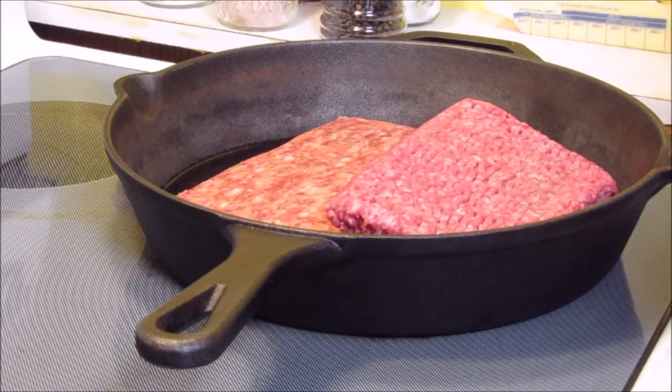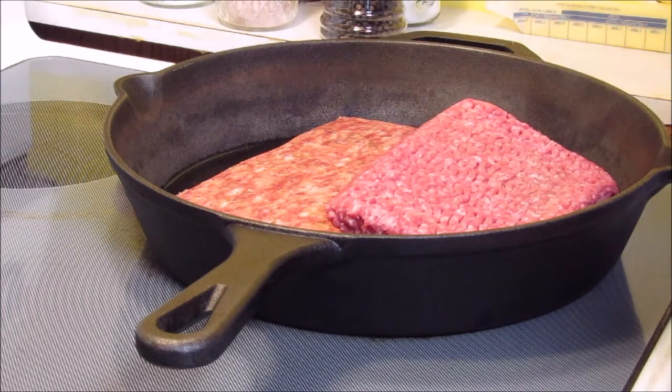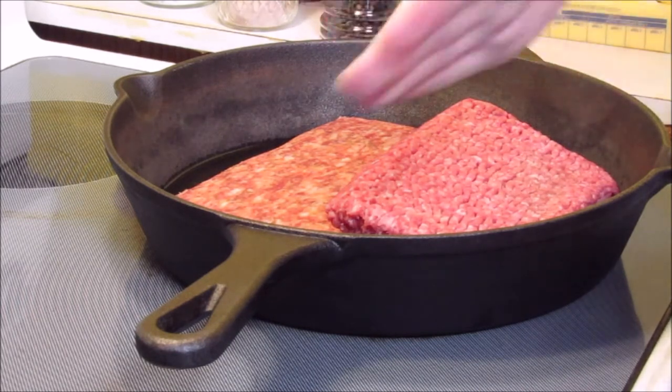Hi everyone. Today I'm going to show you how to make stuffed acorn squash. What I did was I took three acorn squash, cut them in half, scooped the seeds out, and now I have them in a 375 degree oven. I'm going to cook them for about an hour. I sprinkled salt and pepper and a little bit of olive oil on the inside of the squash.